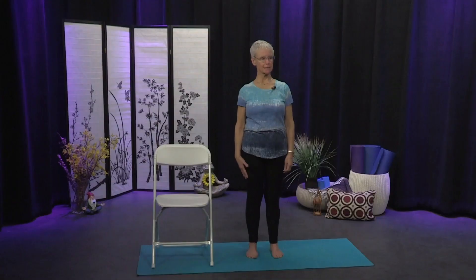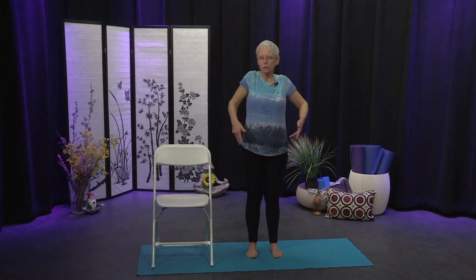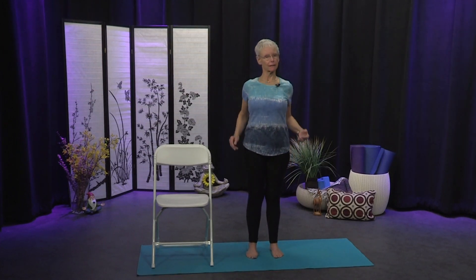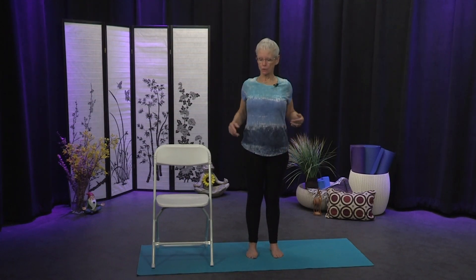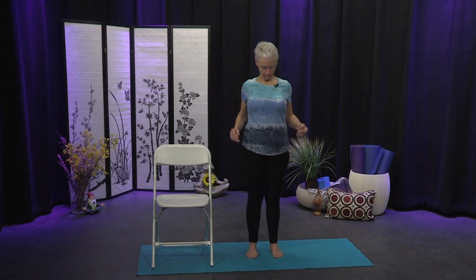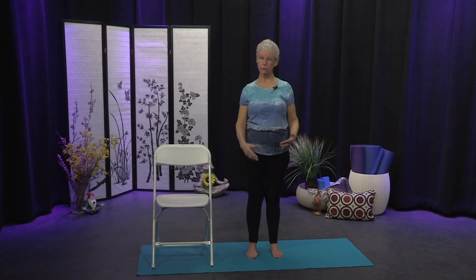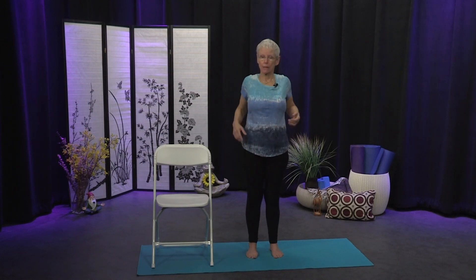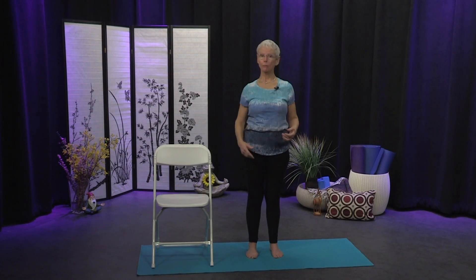Coming to stillness, we'll do some shoulder circles. Roll the shoulders up and back, maybe six or seven in the backwards direction — the arms can come along for the ride. Then bring those circles in a forward direction. We're using the muscles in our back, warming up the muscles around our shoulder blades — those rhomboid muscles.